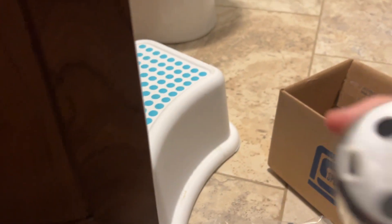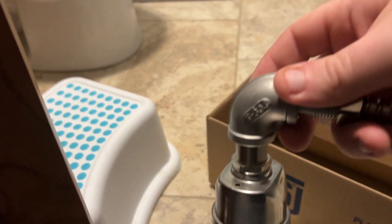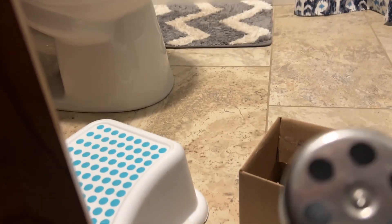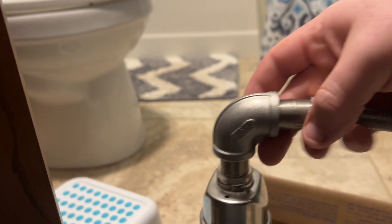I have this little float valve — toilets have them too, like in the tank part of a toilet where the float goes up and down. This is a different one I got on Amazon. This will shut off once water hits the bottom of it, and I'm going to fit it into the humidifier tank just like that. I'll show you that in a little bit.